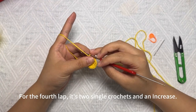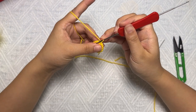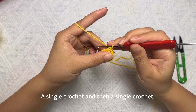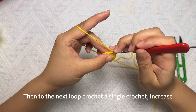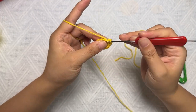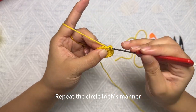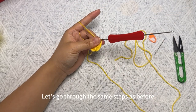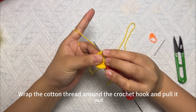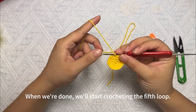For the fourth round, the pattern is two single crochets and one increase per repeat. Watch my demonstration carefully: crochet a single crochet, then another single crochet, then move to the next loop and crochet a single crochet increase. Repeat this around the circle. After the fourth round, find the location of the first stitch, insert the crochet hook, wrap the cotton thread and pull it out, then crochet a chain. Now we'll start crocheting the fifth loop.